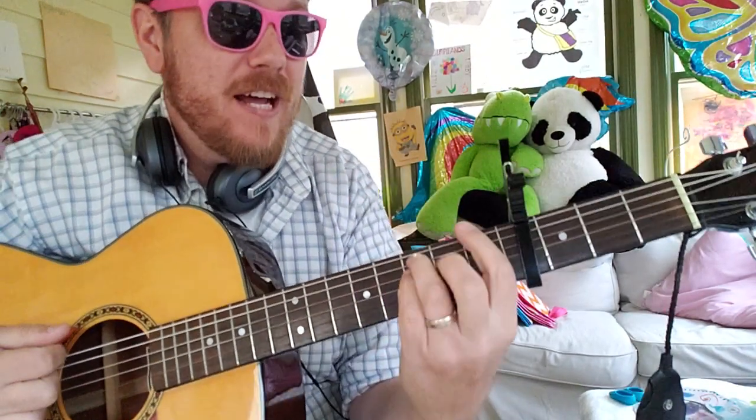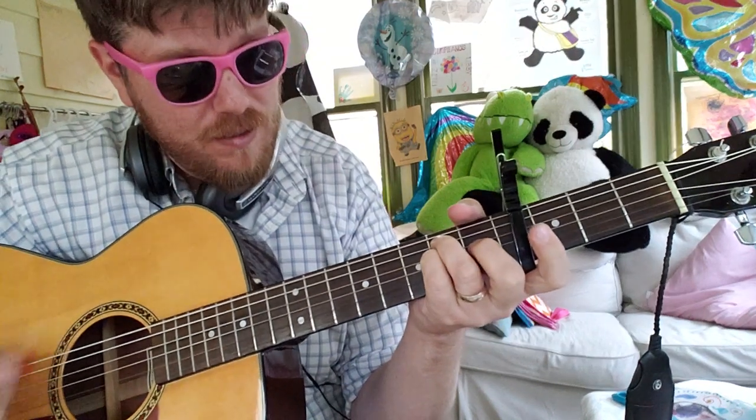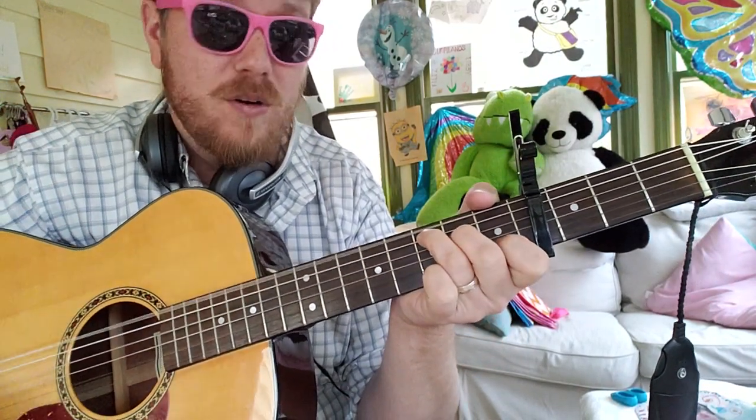So then the bridge: you've got a little E minor — 2, 3, 4 — F — 2, 3, 4 — back to E minor. Then you're going to do D minor — ooh, switch it up — 0-0-0-2-3-1, and then it goes back into the chorus.